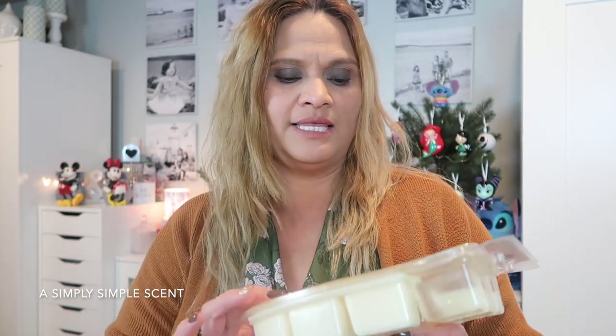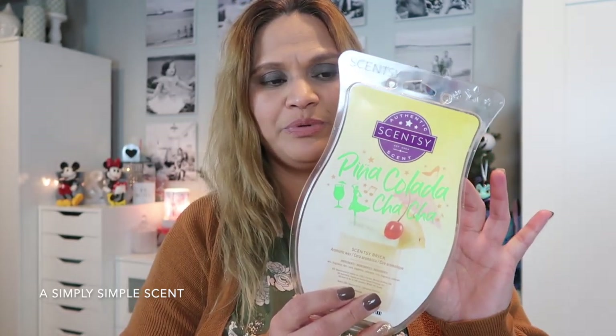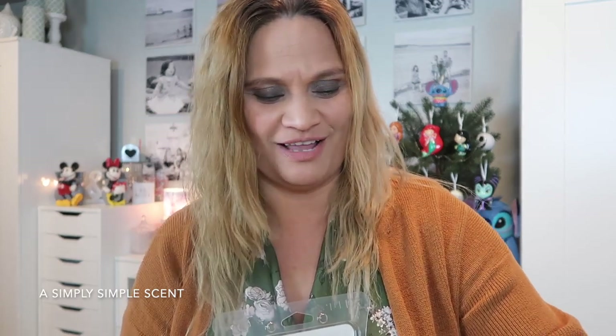First off, I have a couple of Scentsy bricks to share. This is the Piña Colada Cha Cha that I was able to get into a brick when they released it — I believe it was spring maybe two years ago. It is a scent coming back for the spring and summer catalog starting February 1st, but not in brick size, just regular size. Piña Colada Cha Cha smells like a pineapple piña colada with that perfect hint of coconut. It smells amazing — one of those refreshing, light scents.